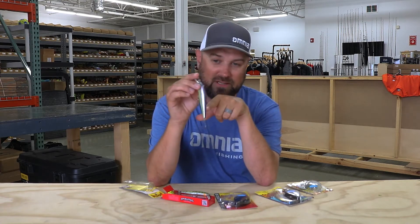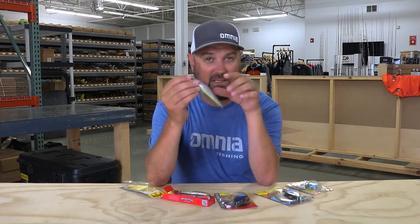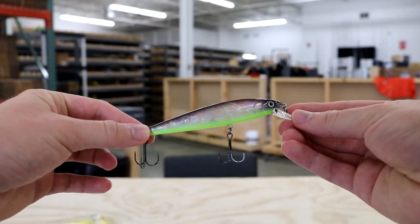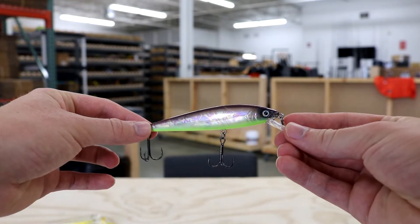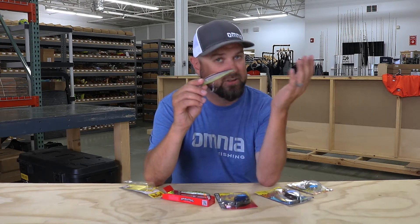First off is the Strike King KVD 200 jerkbait, and if you heard what just happened there, the weight transfer just clicked over. So this little compact jerkbait has a decent weight transfer system in it. That's going to allow you to still throw such a light small jerkbait on a baitcaster, or if you're a spinning rod guy with jerkbait you can launch this thing.